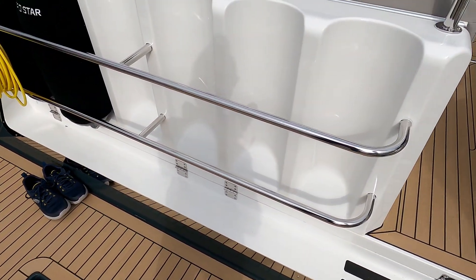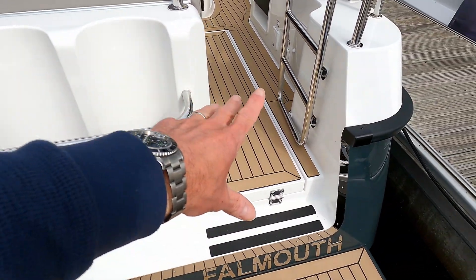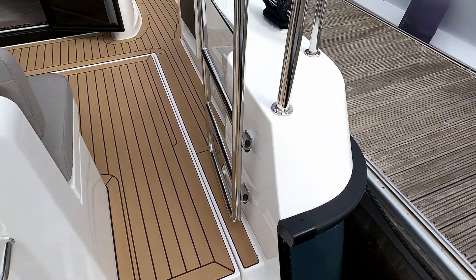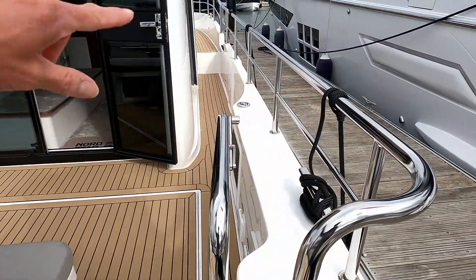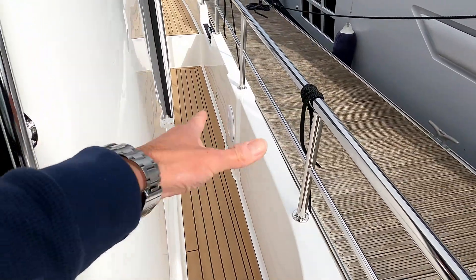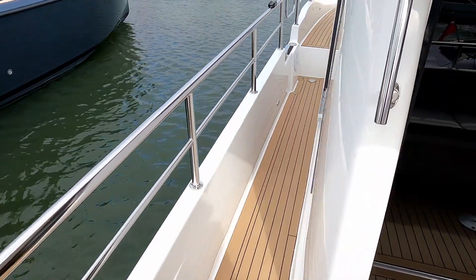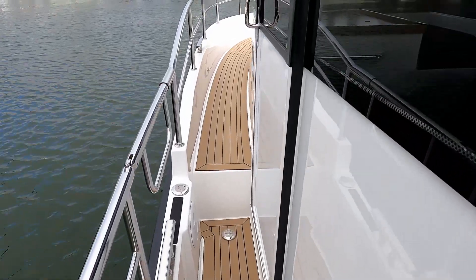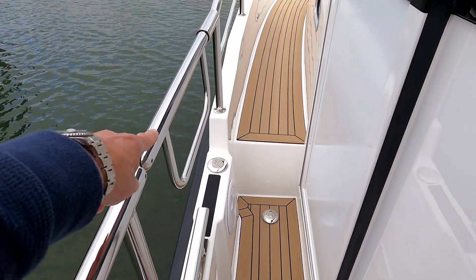Very practical — lots of fender storage across the back here, a nice sea gate, and look at this for practicality when you're mooring: nice big rubberized D-ring, chunky stainless rails the whole way through. These run all the way forwards, and these are non-asymmetric side decks, so whichever side you go you've got exactly the same side decks. There are also doors on both sides — a door on the port side and one on the starboard side too.